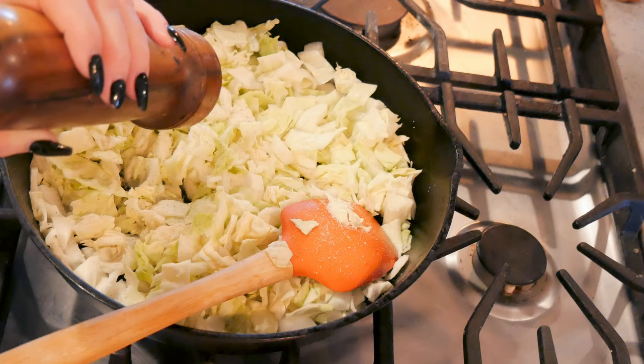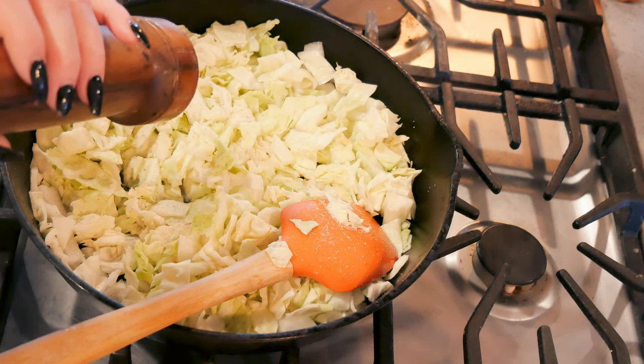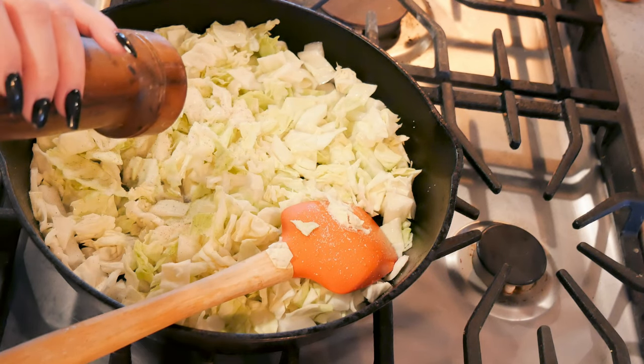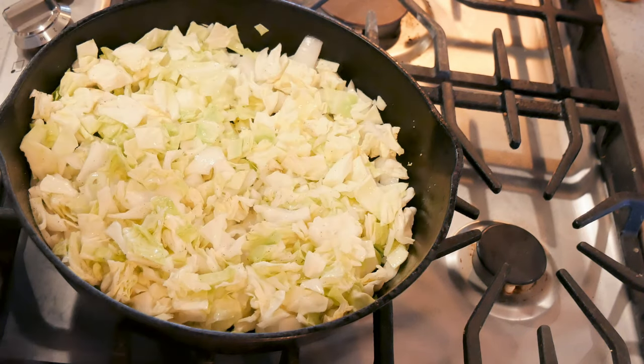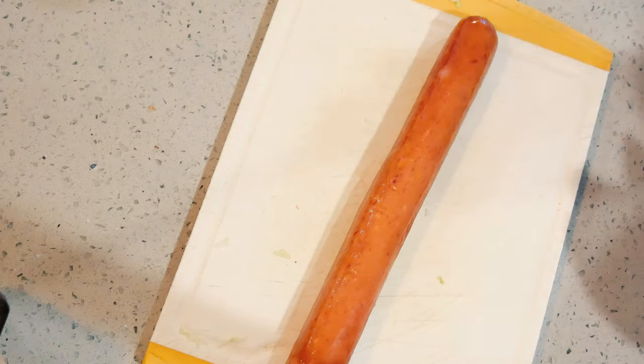I'm going to use my pepper grinder to add pepper, but I'll blink it out since the sound annoys people. I prefer to use freshly cracked pepper rather than pre-cracked. I'm just going to cook those until they soften up.